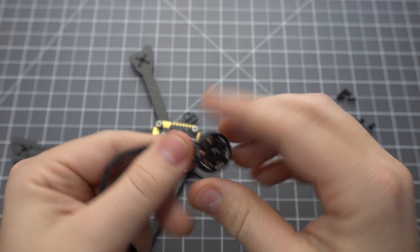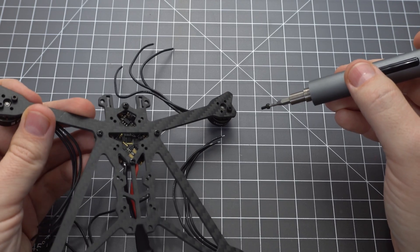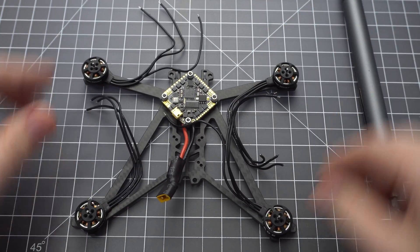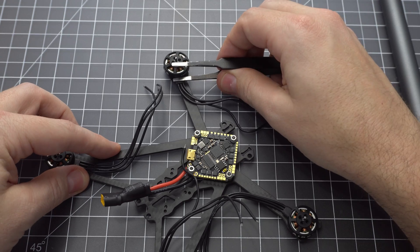Next we need to mount the motors. Just make sure the screws don't touch the motor windings — 5mm should do the trick, but always double check. If you're going to be lazy like me, don't forget to add Loctite to all four screws at the end. Make sure the motors spin freely; you might need to put a little pressure on the wire sheathing to clear the bell.